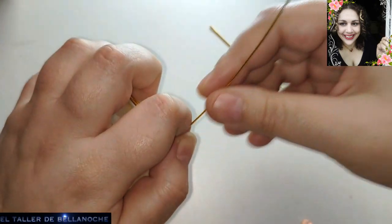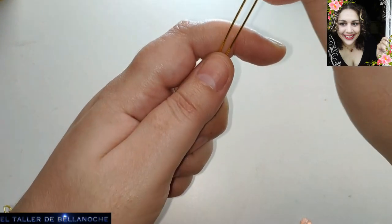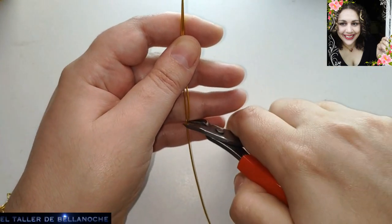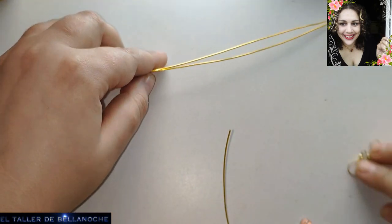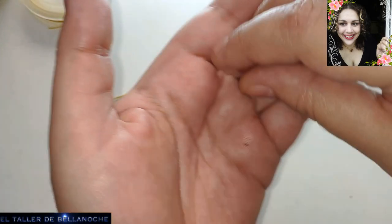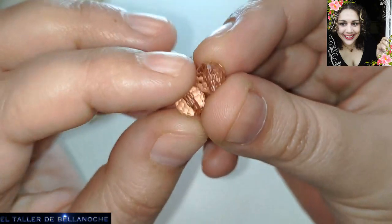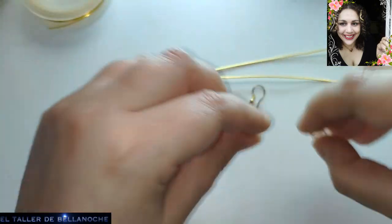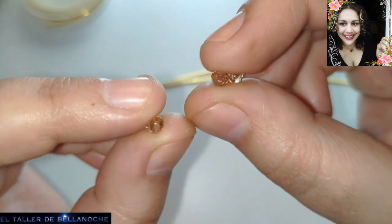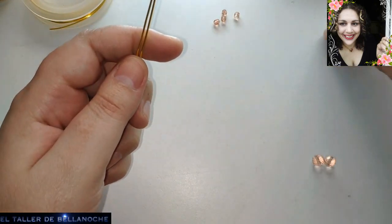Luego vamos a necesitar dos pedacitos más, así que vamos a cortar los dos iguales. También voy a utilizar dos ganchos para pendientes. Estos están realizados a mano y son de latón esmaltado. Dos avalorios de 8 milímetros — cristal checo muy tallado, es como morado pálido. Y también muchos avalorios pequeñitos de 4 milímetros de un color muy similar, también facetados. Os lo dejo todo en la descripción del vídeo. Y comenzamos.